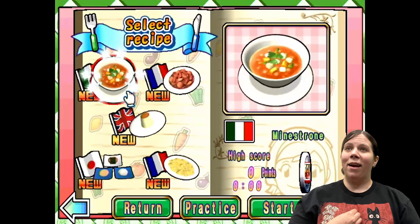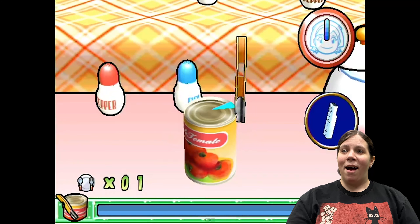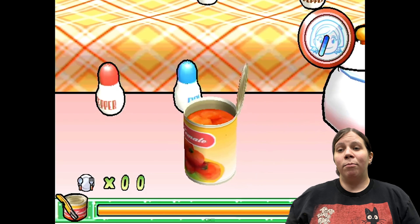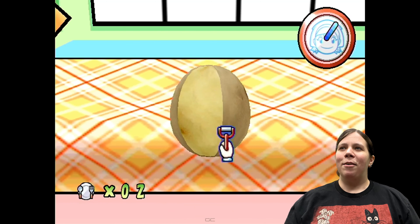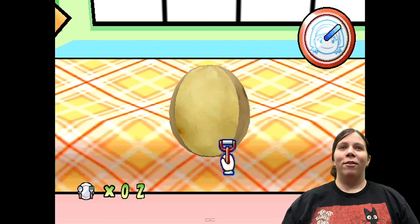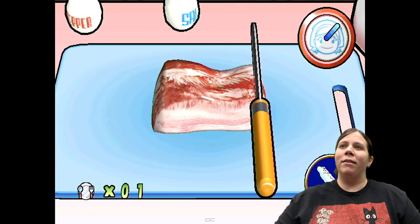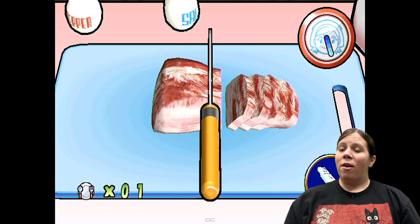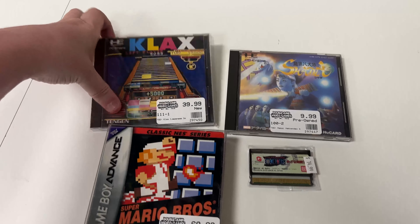My staff pick today is Cooking Mama for the Wii. This was one of the first games I bought for my Wii back in the day. It's a game where you're racing against the clock to complete little cooking tasks — preparing lots of different food varieties. If you don't do it right, Mama gets mad! There are recipes from simple frying all the way up to baking a cake. If you haven't tried it, check it out — it's really fun.